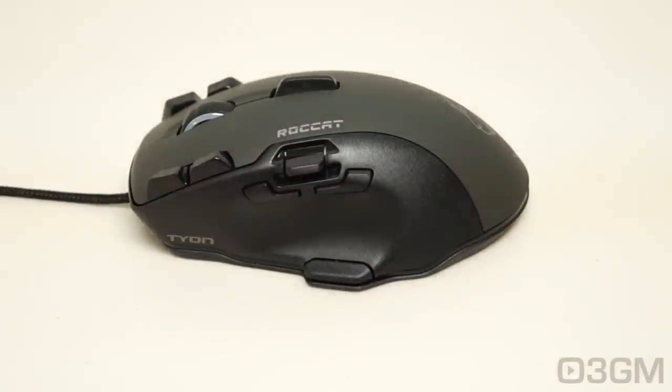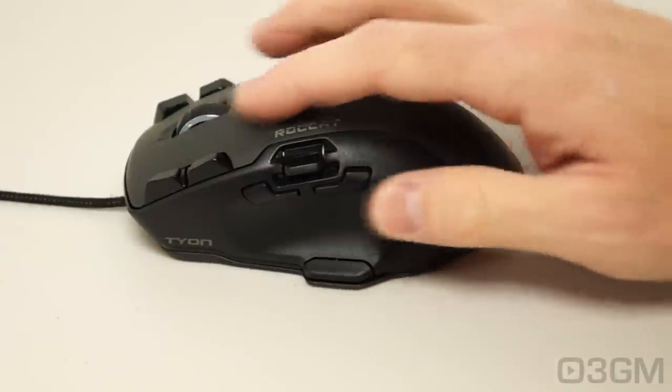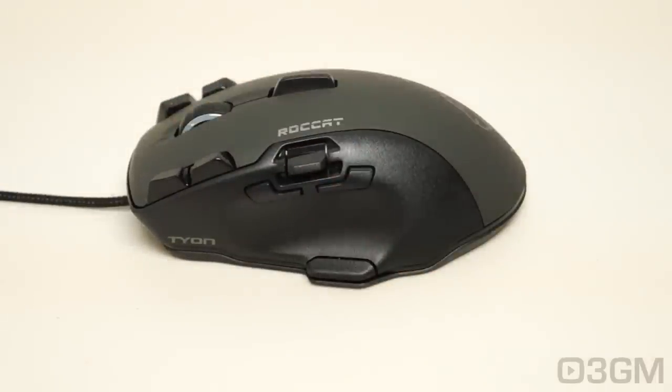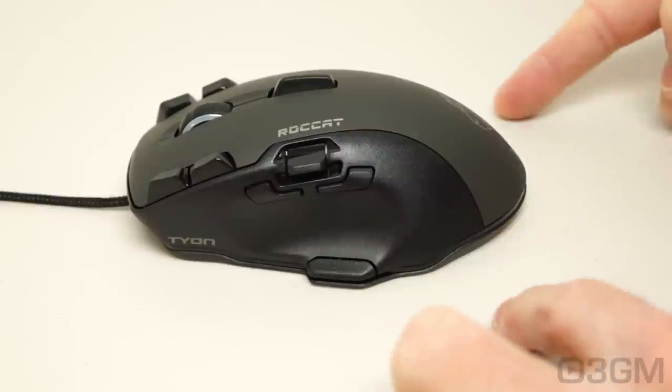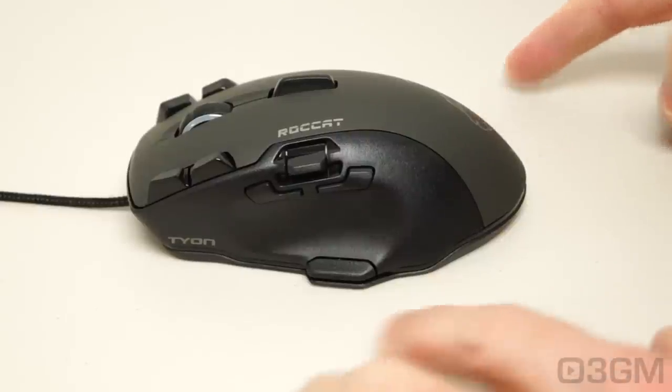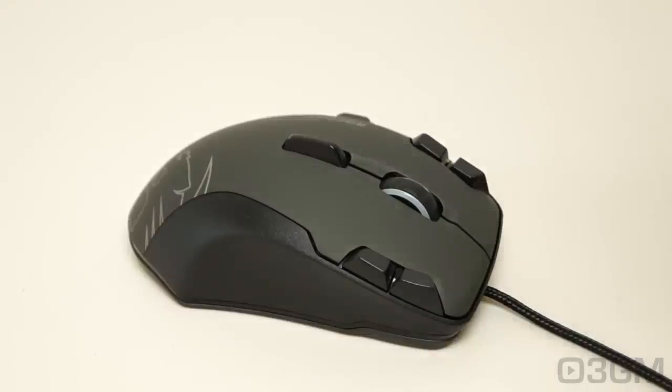This mouse is very similar to Logitech's old G5 or the G400S/G500S. So if you like those mice, you will love this one. It also has this kind of anti-sweat material on it — it feels very, very nice to the touch. The actual dimensions are 135 millimeters long, 78 millimeters wide, and 40 millimeters high.